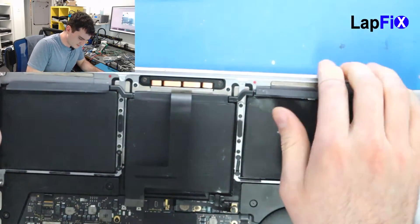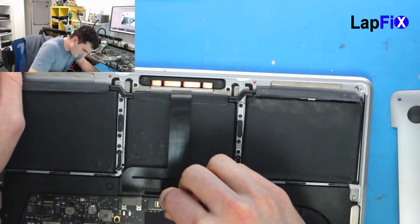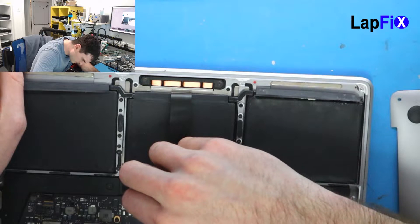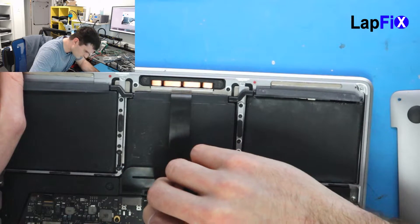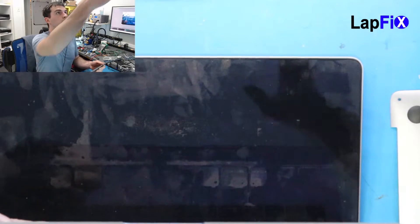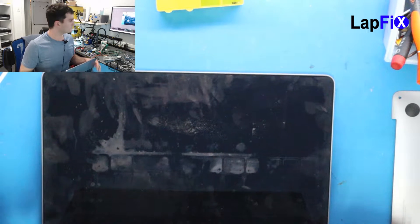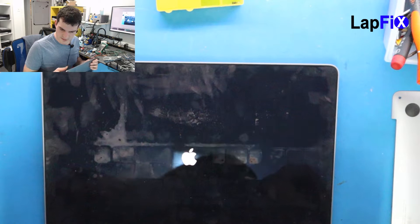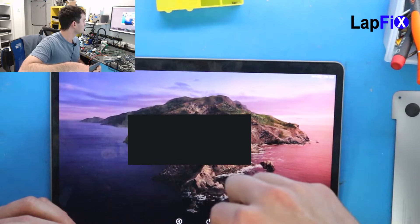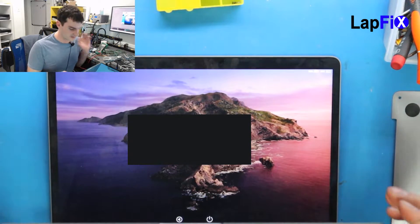We put it in — now let's just connect it here and connect the battery. The fan comes on and the Apple logo looks good. One good thing is I can feel the force touch. As you can see, we're actually using the trackpad. It does look really good. So it turns on and it looks great.